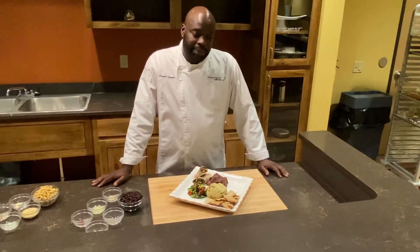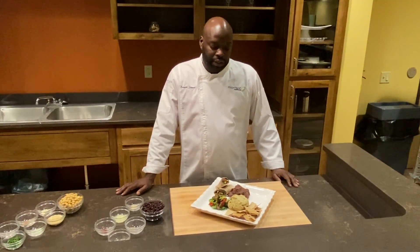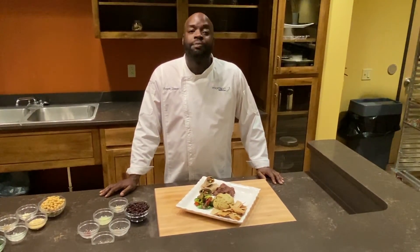It's a fun dish. It's great for appetizers, it's great for mains — as far as sandwiches or maybe even breakfast bagels. It's just great. Thank you.